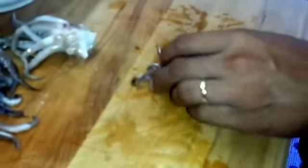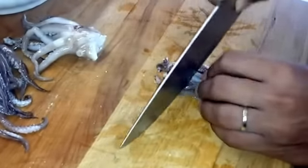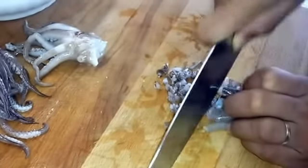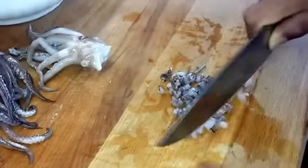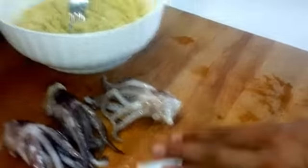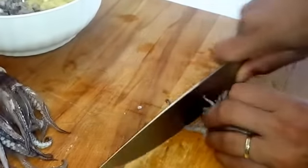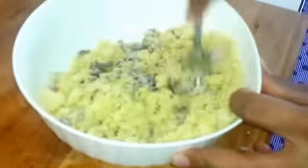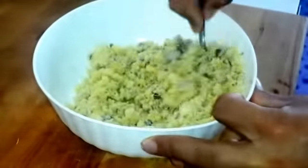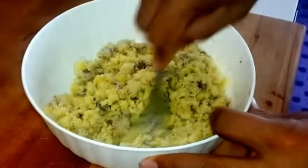Ora prendiamo le teste del totano e le tagliamo a pezzettini molto piccoli. Andiamo ad aggiungerle all'impasto, quindi al nostro ripieno. Il nostro ripieno è pronto, possiamo andare a riempire i nostri totani.